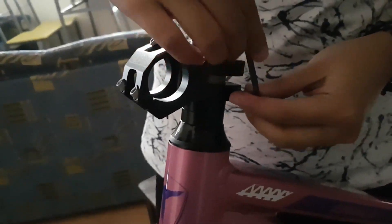For additional control, we are upgrading to rise handlebars, for improved positioning and control.